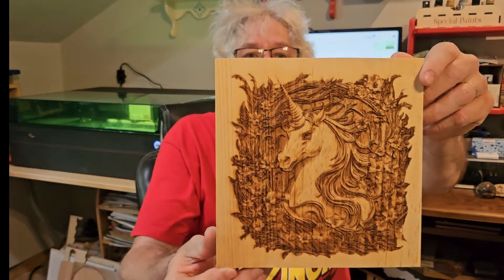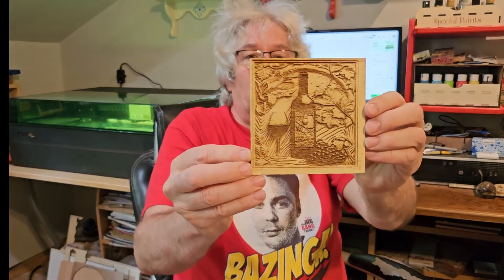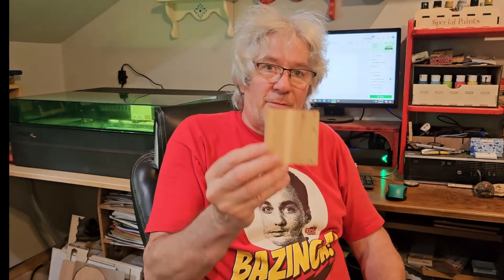Hi, I'm Al and this is Burnt Wood Workshop. Today we're going to talk about 3D engraving with an S1 40-watt laser by XTool. Here's some samples — this is pine, this is on maple, quarter-inch plywood, and later on we'll cover more. For starters, we're just going to go over results on different types of wood. This is a three-by-three piece of pine, maple, and cedar.